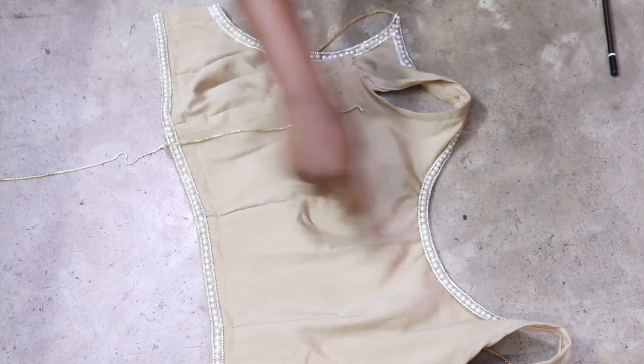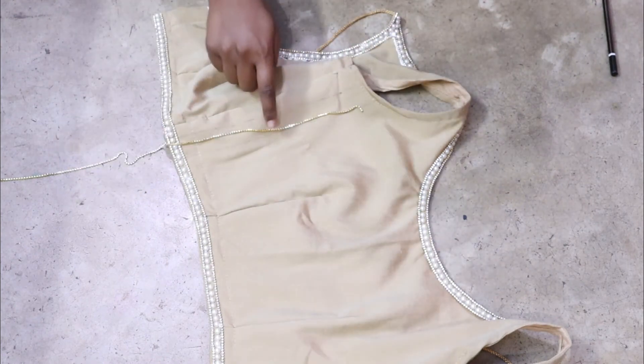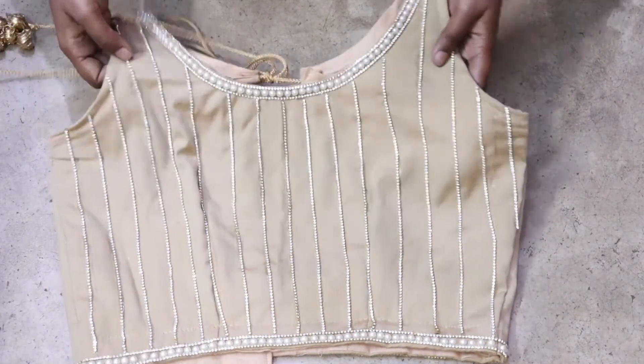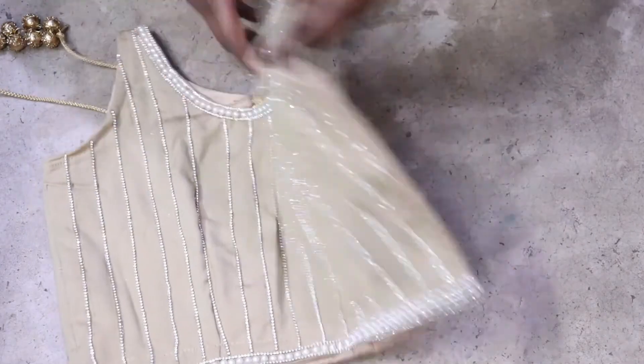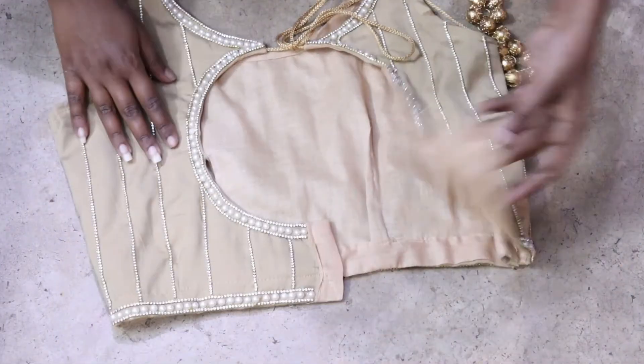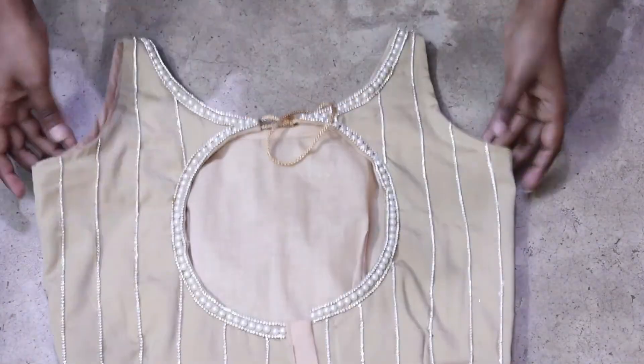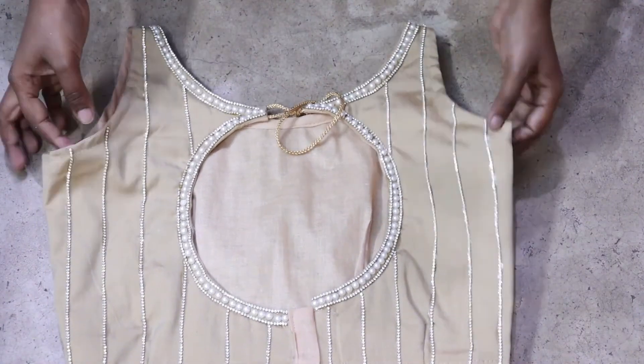If you want to draw the horizontal line and the vertical line, you can do so. You can see that my blouse is very ready and it is looking very good — it is a party wear look. I hope this video is good. Thank you for watching, bye bye!